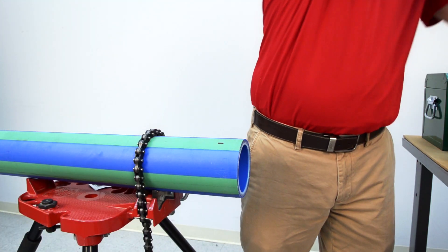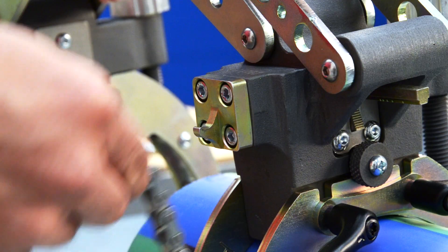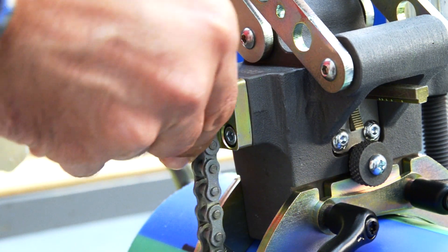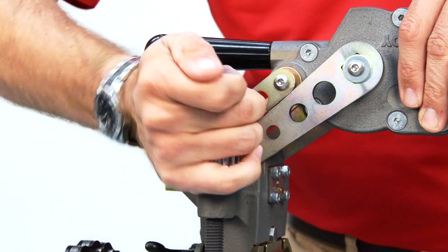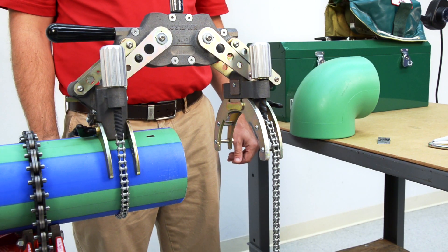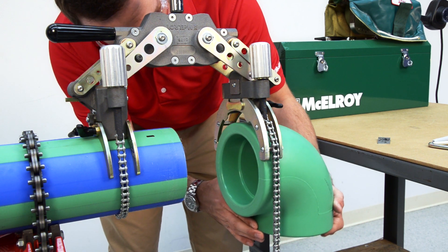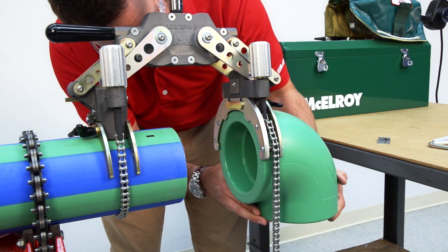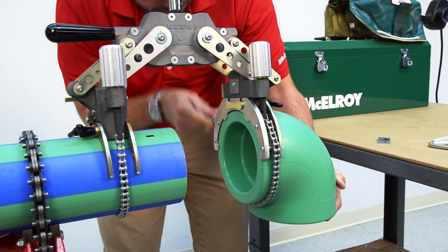I'm going to take the Spyder and attach it to the pipe behind the stab depth mark I've just made. Wrap the chain completely around the pipe, then use the hand clamp knob to tighten. Make sure you give yourself enough space to work and make adjustments later. One of the most critical parts of this procedure is attaching the Spyder to the fitting or coupling. As you fit the coupling inside the jaws, make sure it's seated against all four of the stops of the innermost insert.